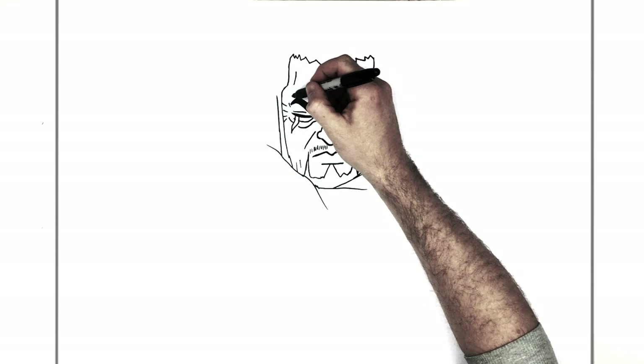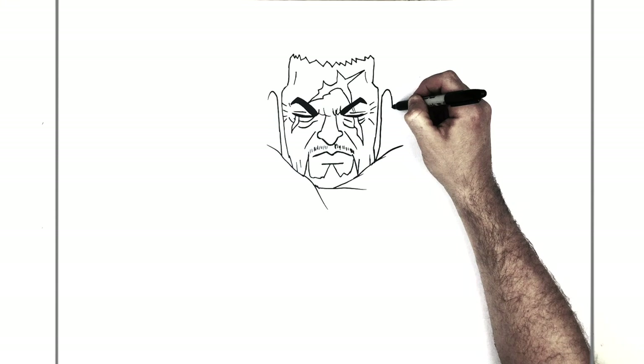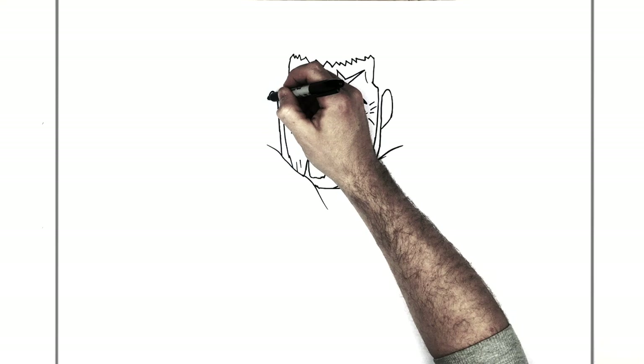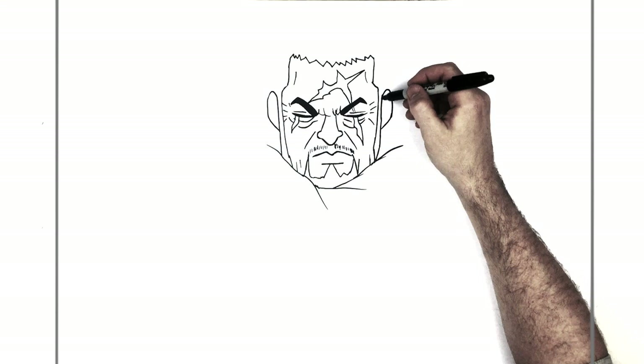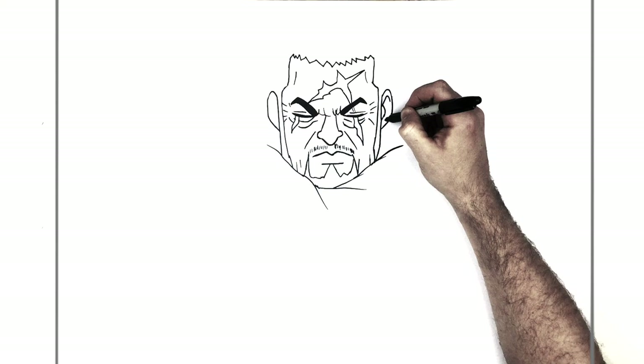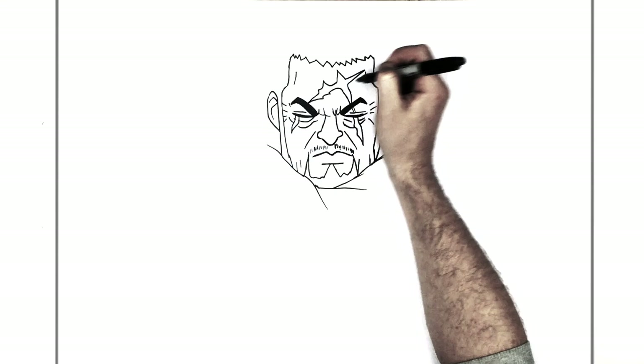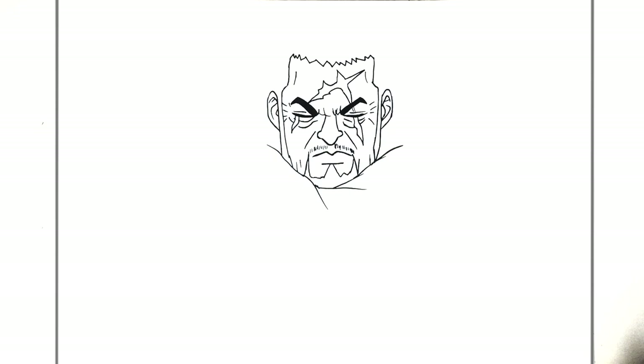And then some lines just for his cheeks, coming out from his nose. Then his ears — curve around here, just above the eyebrows, that's where the top of the ears are. Then go down just in line with the top of the nostrils, around and in. And then add ear lines — the easiest way is the letter J. Every anime artist does ears differently, so don't worry too much if yours don't look exactly like mine.